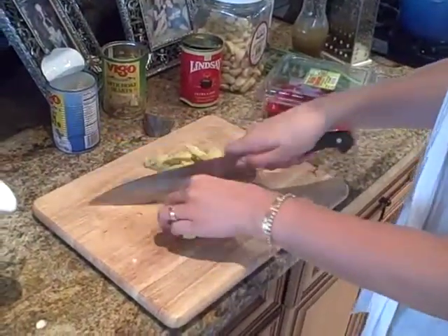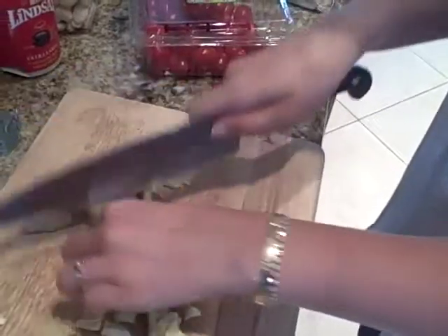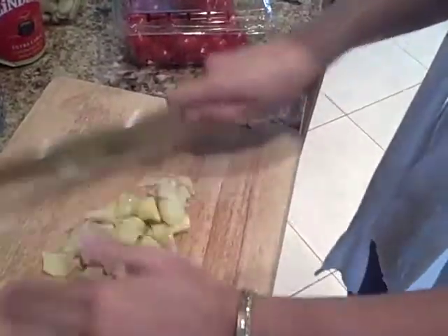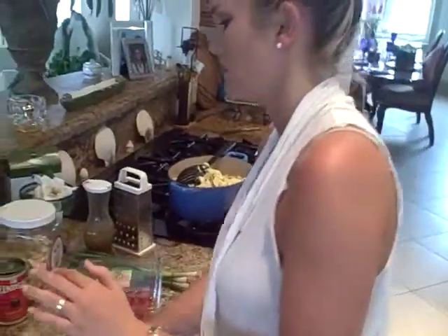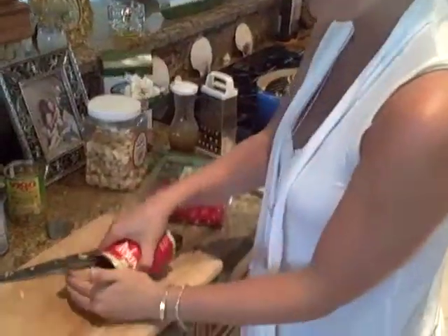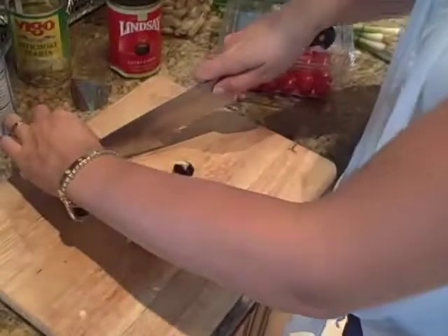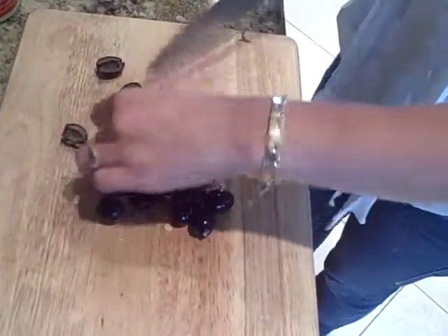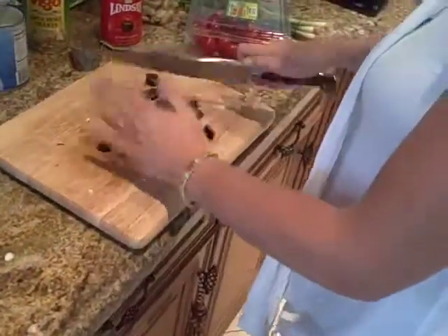You want to go ahead and just cut them in half, just roughly chop them, just like this. I'm going to put that in there. We have some nice black olives, about half a can. If you want, you can go ahead and cut these in half — let's go ahead and chop some of them up. Put our black olives in here.